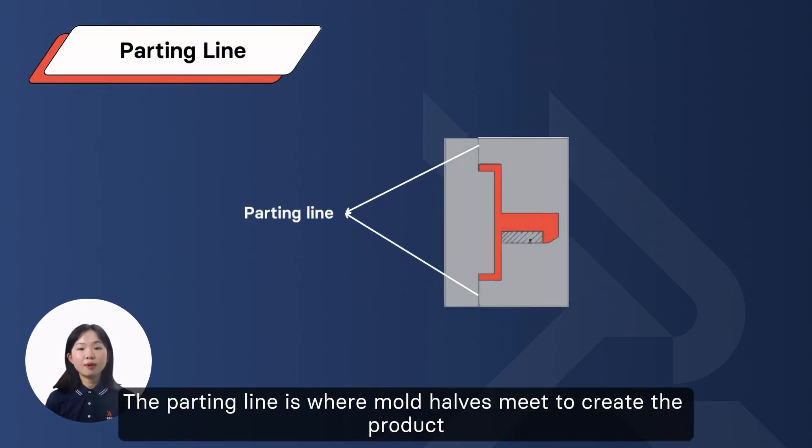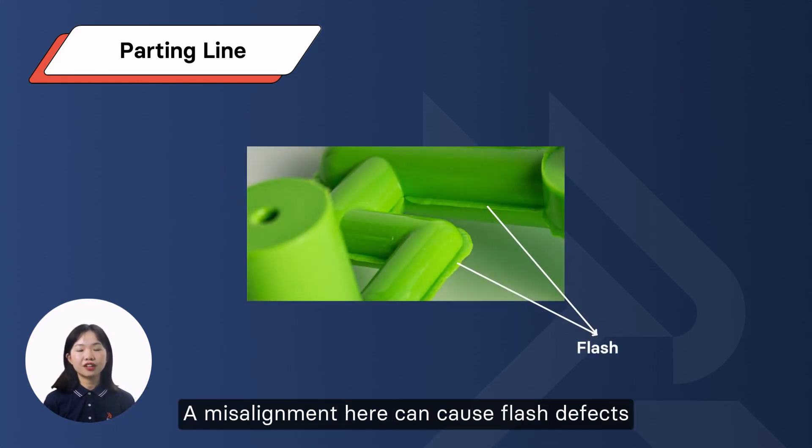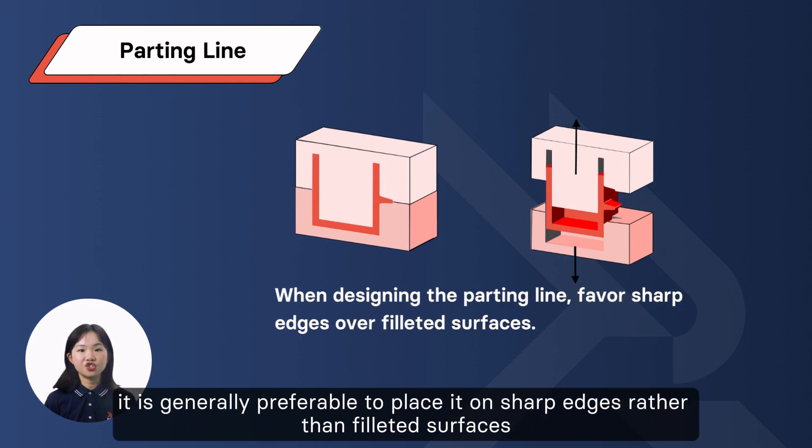Parting Line: the parting line is where mold halves meet to create the part. A misalignment here can cause flash defects. When designing the parting line, it's generally preferable to place it on sharp edges rather than filleted surfaces.